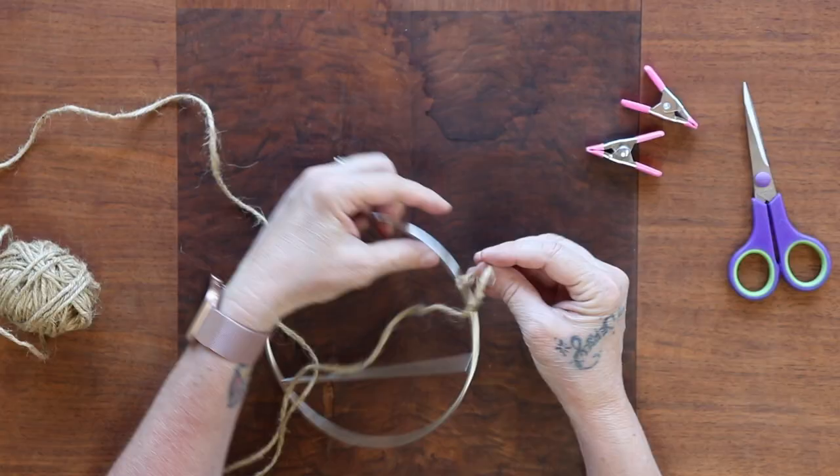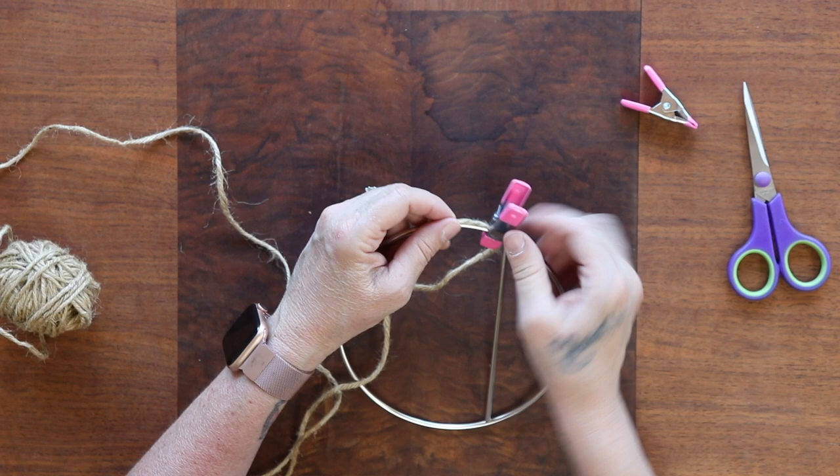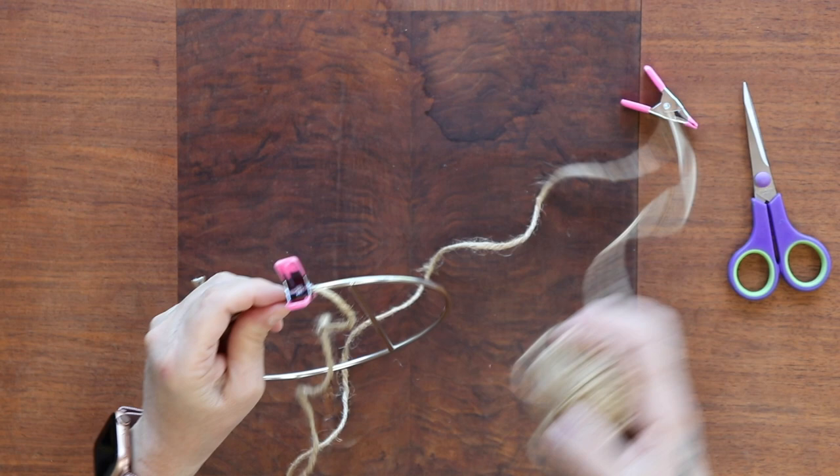I'm going to start here in the corner, go all the way up, and then join the two ends overlapped here. It all depends where you're going to begin — if you're going to do the bar, you would start at the bar, go across the bar, around the top and around the bottom. I am starting on the side right here. I'm going to clamp about an inch or so and start pulling the jute through.